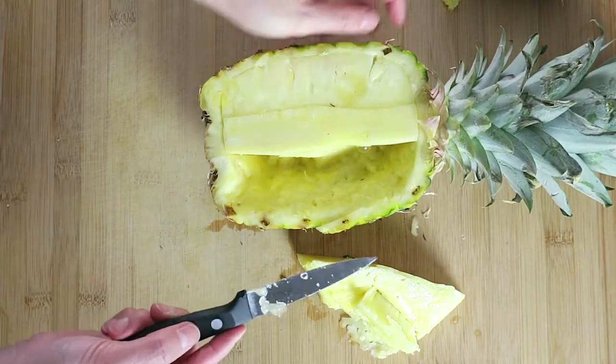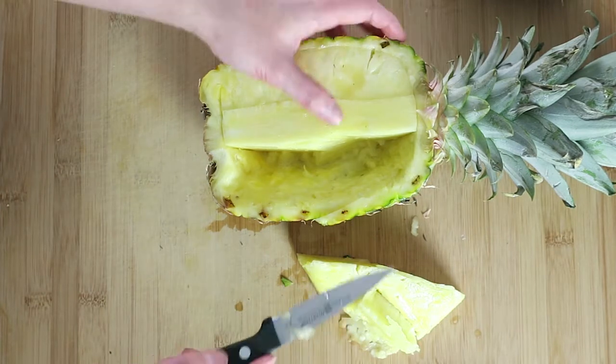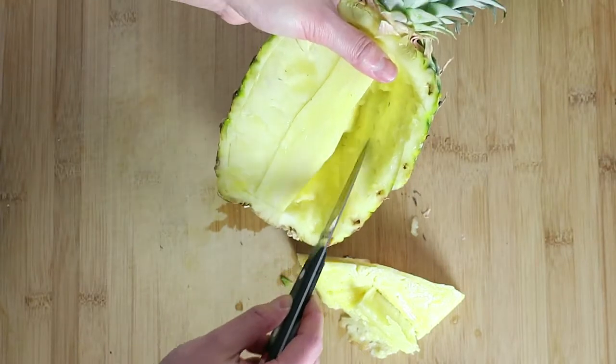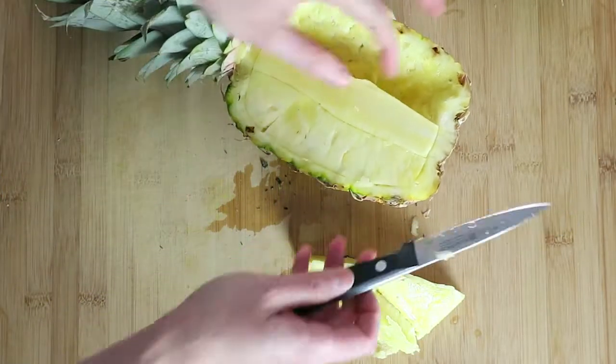Maybe it's your beverage. Actually, I have a dish I want to show you using the pineapple boat. You want to leave a little fruit inside as a container. I'm going to do the other side.